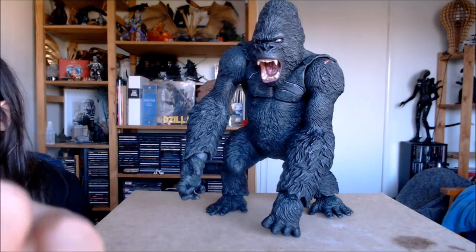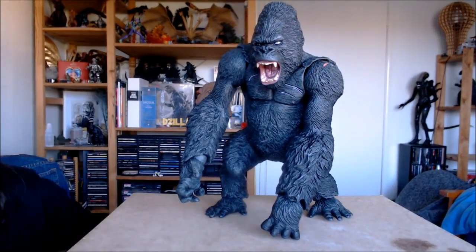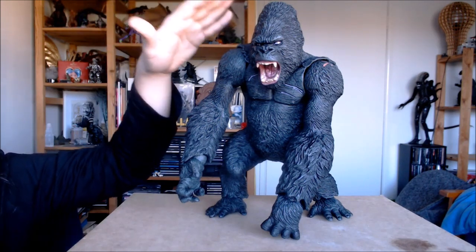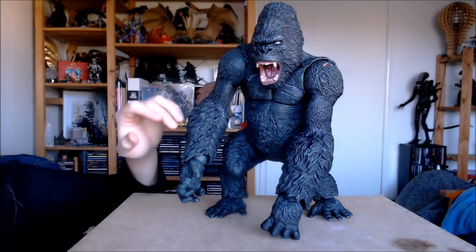Despite those little words of caution, overall as a figure I'd say he's really worth it. He's huge. I'll do a size comparison later, but just take my word for it — this is my hand, and I don't have particularly small hands, and that's how big he is.